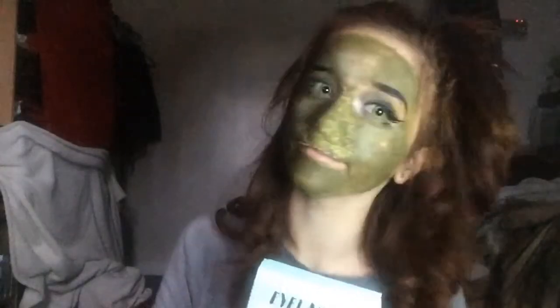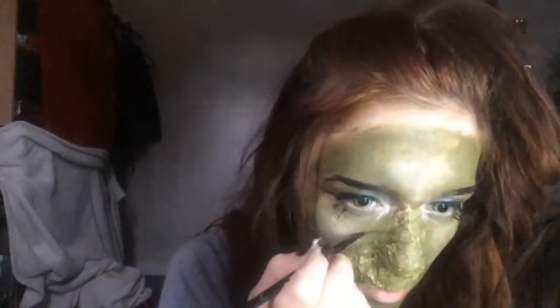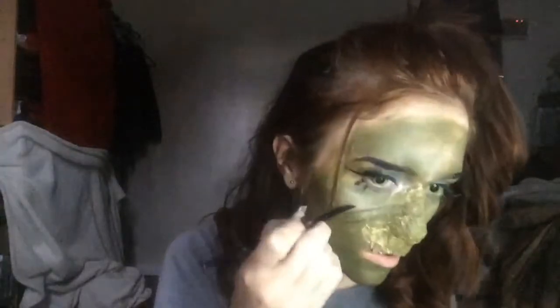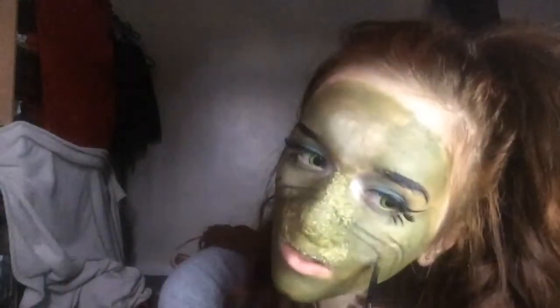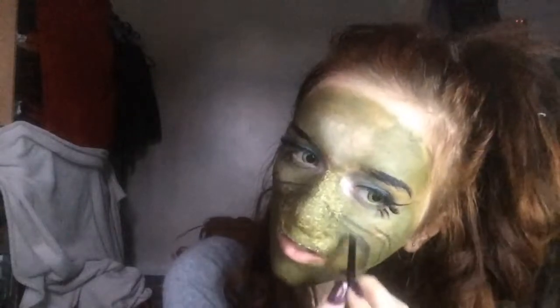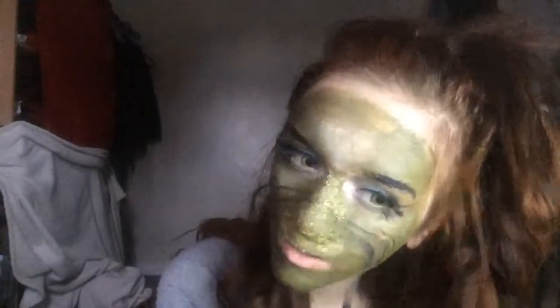Then on to lashes — these are Volume 405 from Superdrug. Then going back in with my Beverly Hills Prism palette, taking the shade Obsidian, and I'm just drawing in those Grinch wrinkles that he has. I'm blending them out as well so they're not so harsh.